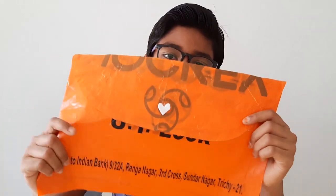Hi friends, welcome back to my channel. Today I'm gonna show you how to make a file using plastic bags.